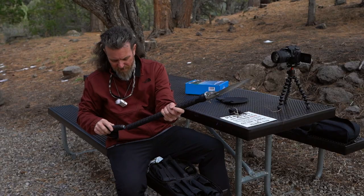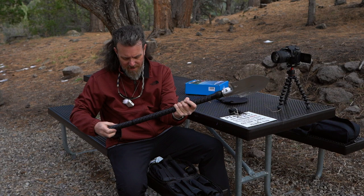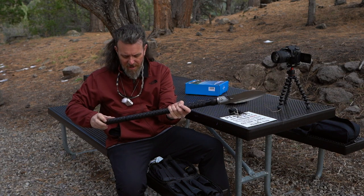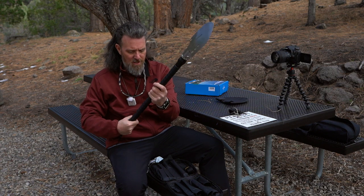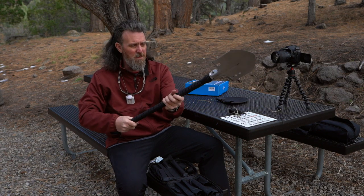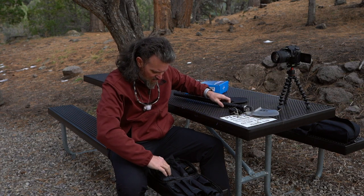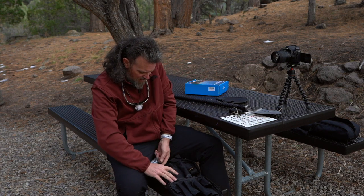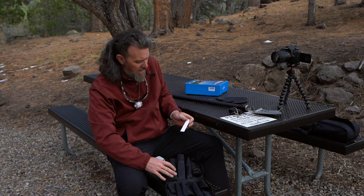And we got another extension piece in here, so it will get even longer. So that's one, two, three extension pieces, and you can get a fourth. I don't believe there are any more extension kit pieces in here, but you do have a couple extras.